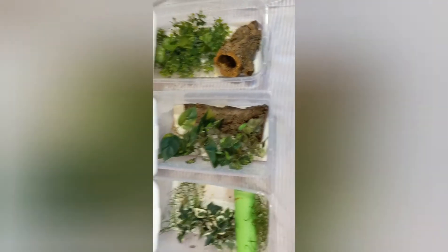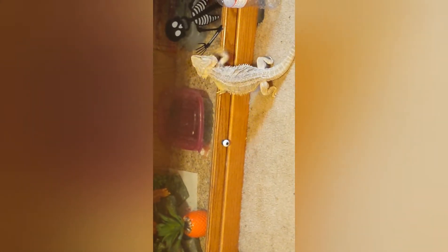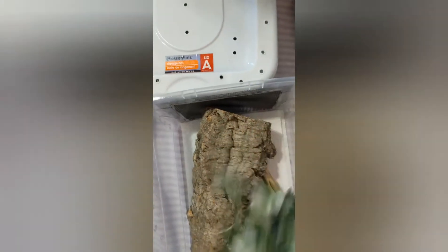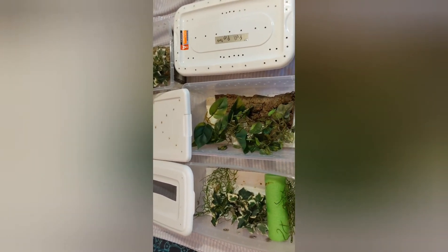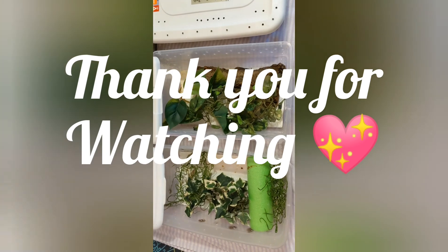All of them are lined with paper towels, so don't forget to get that when you're gathering supplies for your enclosure. I hope you enjoyed the video. If you have any questions, concerns, or just want to say something, leave a comment. I hope you all have a great day — stay safe, and thank you for all your support. Bye!